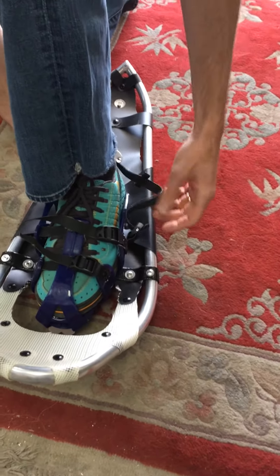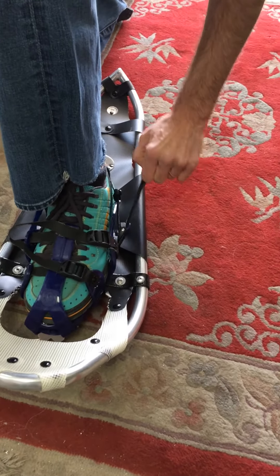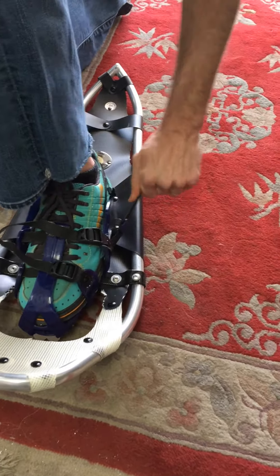This is a short video on how to put on a silver model binding. This is a left binding, so always be sure to put the correct foot in the correct binding. You can tell that it's a left binding because the buckles are on the outside, in this case to Jacob's left.